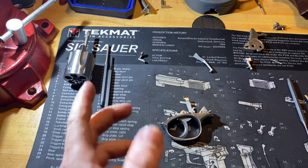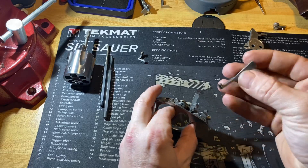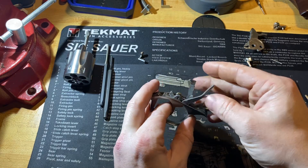Just be careful that it doesn't go flying out. I'm going to put the transfer bar on — it just goes down into the frame just like that and will stay loose like that.